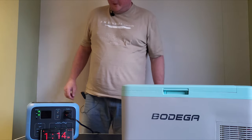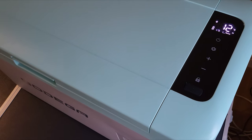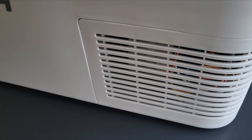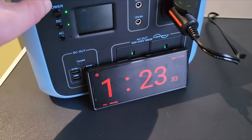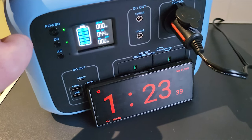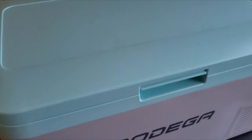Just a quick update — we've dropped to 12 degrees now. It's got the slightest whir to it; it sounds like any other fridge really, but it's not very loud — pretty good. It's now 1:23. What power are we drawing? We've gone up to 44 watts now, so it's taking a little bit more power, which is what we want.